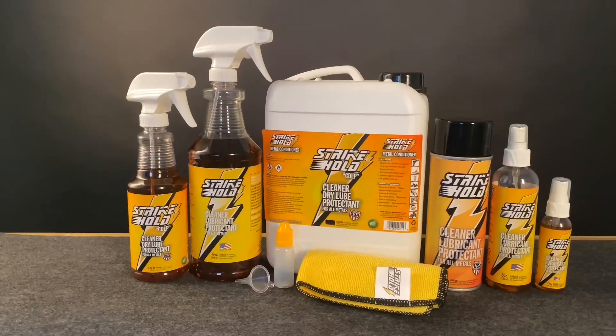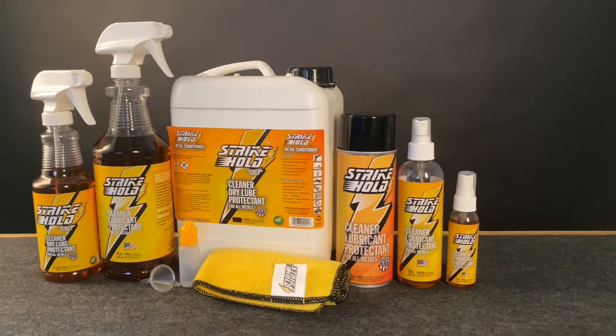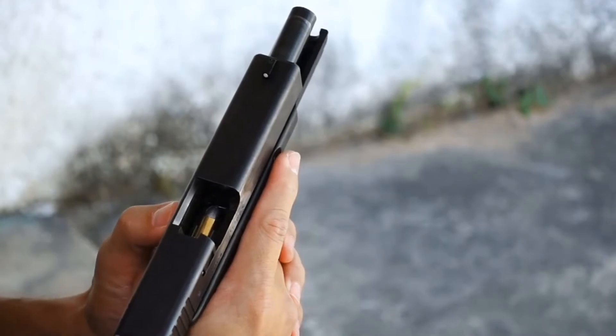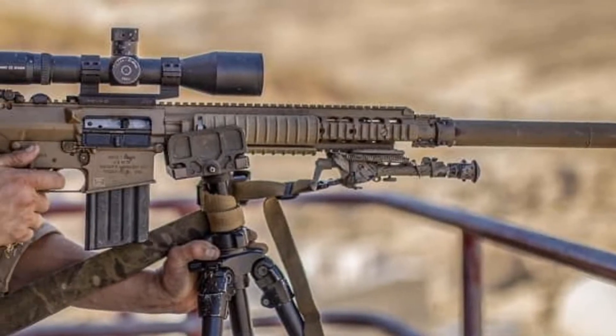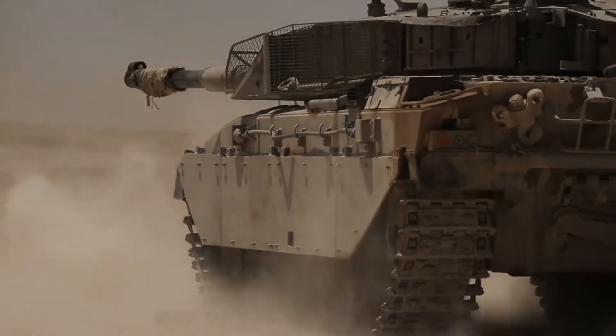Strike Hold is a fast-acting, all-in-one cleaner, lubricant, and protectant for all firearm types, removing the need for multiple products. Battle-tested on 9mm pistols to M110 sniper rifles, M4s to 50 cals, even field artillery and M1A1 Abrams.